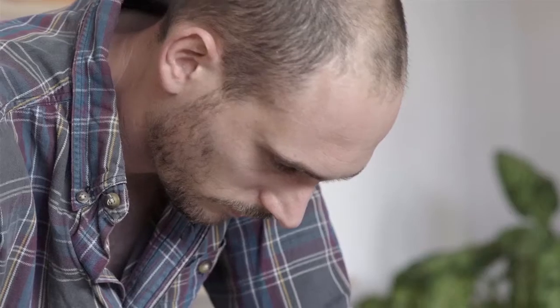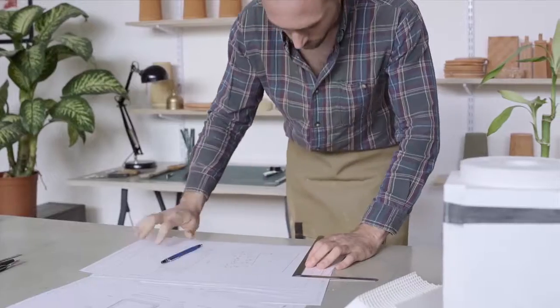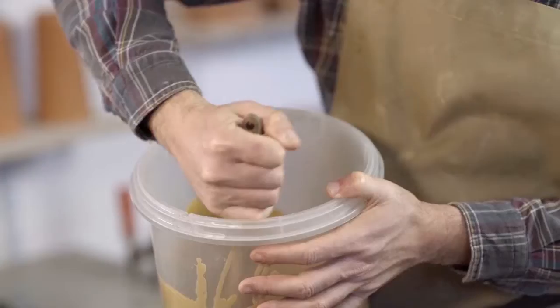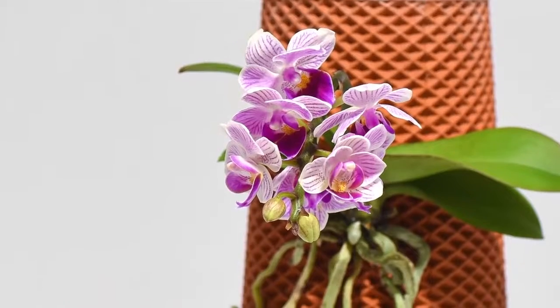Hi, I'm Eran. Industrial designer and plant lover. I've spent the last three years researching and testing materials, plants, and prototypes to create a living, breathing product.